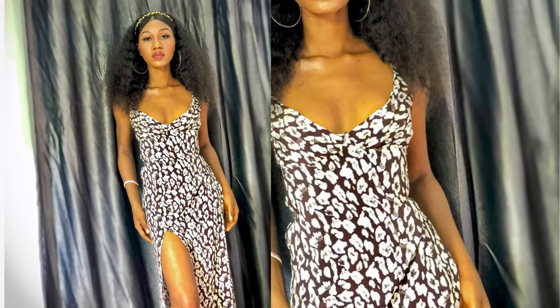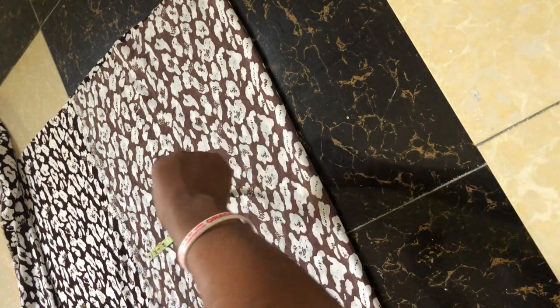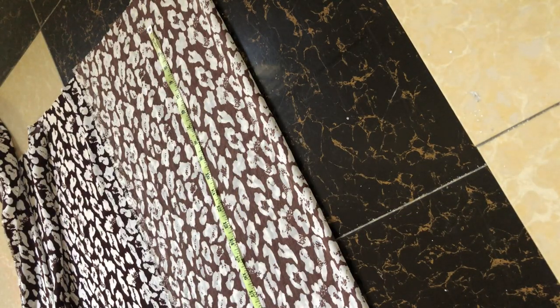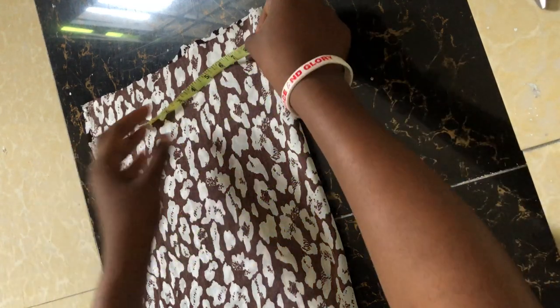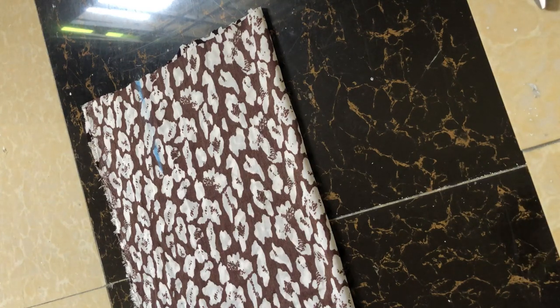Today we are going to be working on a simple dinner dress. Basic measurements you need: your shoulder, your bust, underbust, shoulder to underbust, shoulder to waist, and hips measurement. Fold your fabric into two — the widest part of your body is the hips. Measure your length — short or lengthy. This dress is going to have a strap, so we are going to be subtracting five inches from our measurement. To measure your shoulder, place five inches out from the fabric.